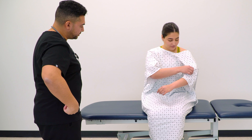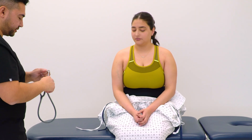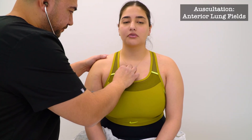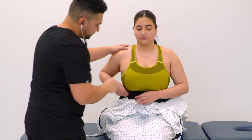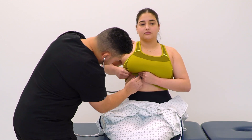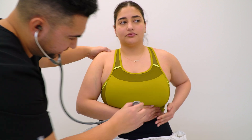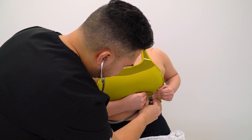Can you lower your gown to your waist? I'm going to start by listening to your lungs. Take a deep breath in. Can you lift your right breast? Deep breath in. And lift your left breast. Deep breath in. Very good.